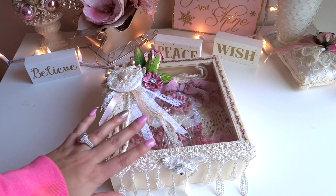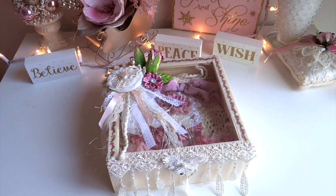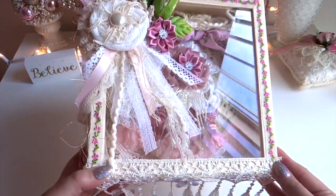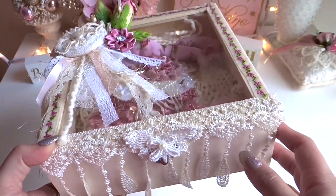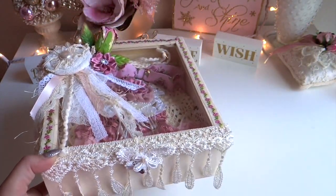So my doily book, as you can see, is inside this box. I was able to create a box as well for it because I don't want the doily book to get all dusty and dirty. I figured that creating a storage box for it would be a good idea, and that way I can also display it. I'll show you the box first and then the doily book.